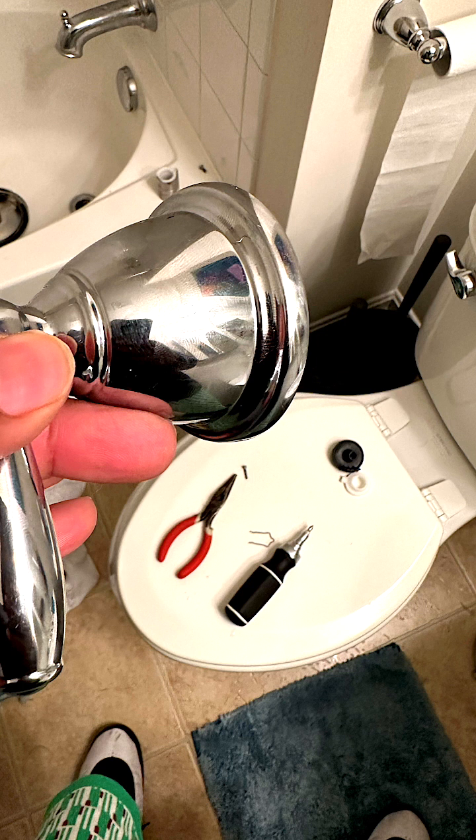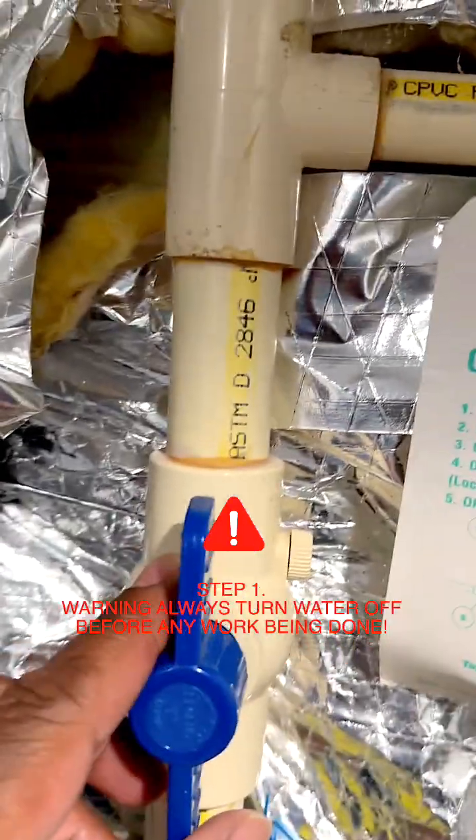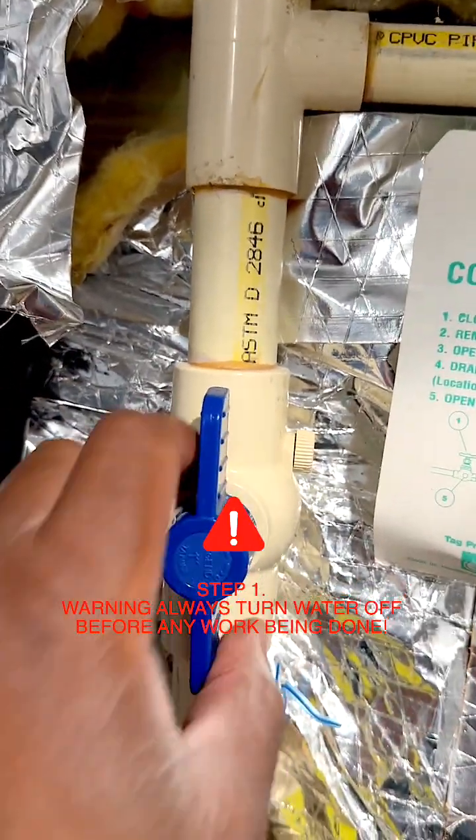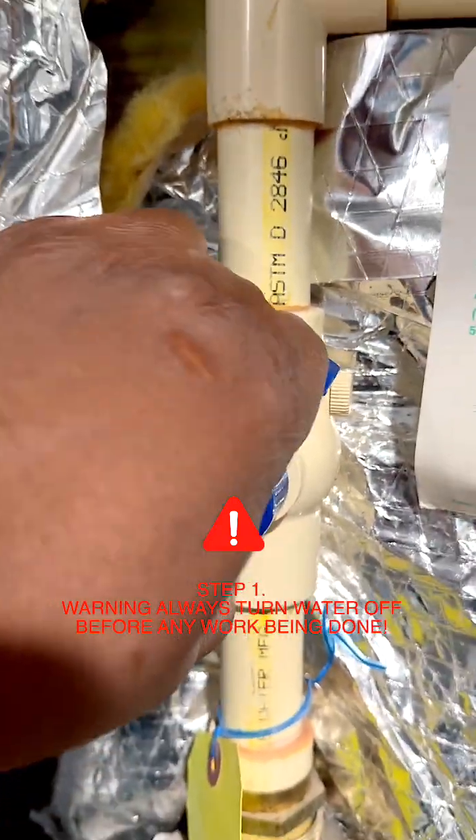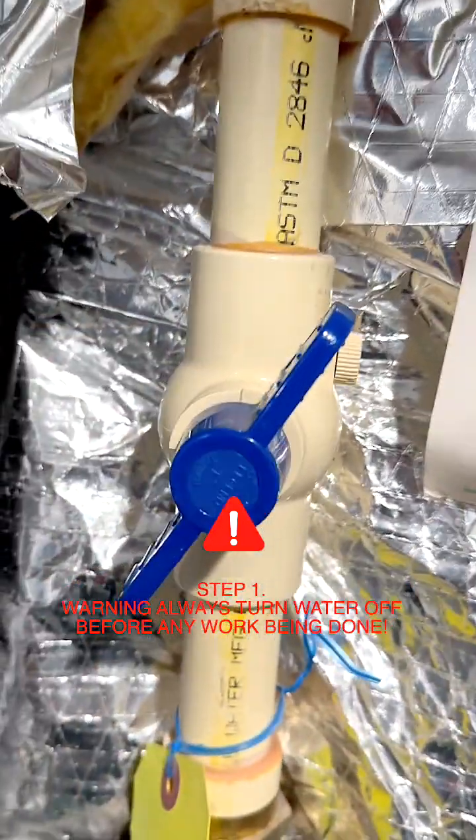Now, specifically speaking on tubs that come with the shower head and the tub, you've got to go to your house and locate your main water valve and turn that water off. This is my main water valve. That's the very first thing I'm going to do — turn that water off.